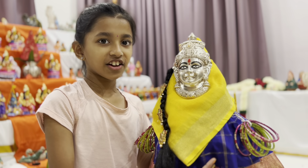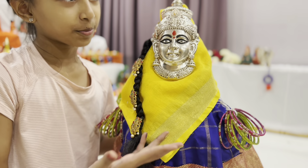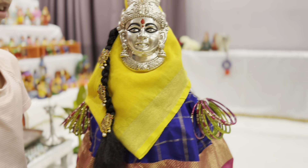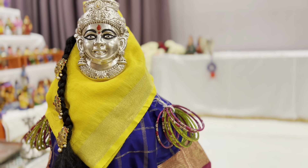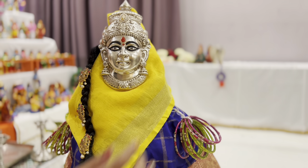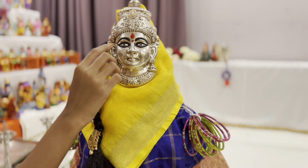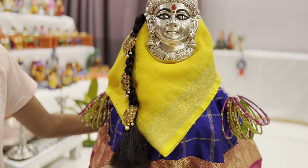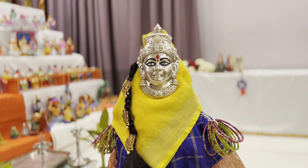Okay so guys, this is a Durga that we made with a pot and coconut, and we stitched the dress for her. Doesn't my Amawar look pretty? She has batu kajal and eyeliner. We're going to put the Amawar up on the Golu now.